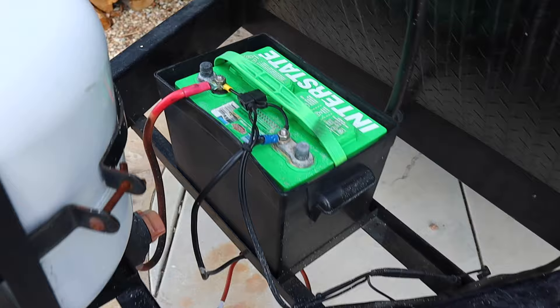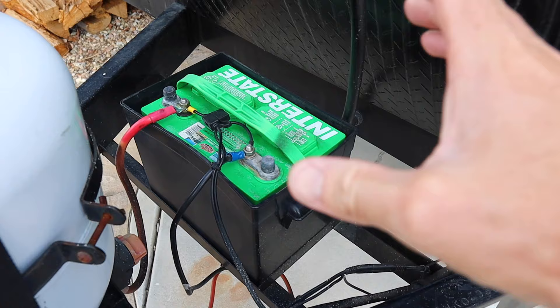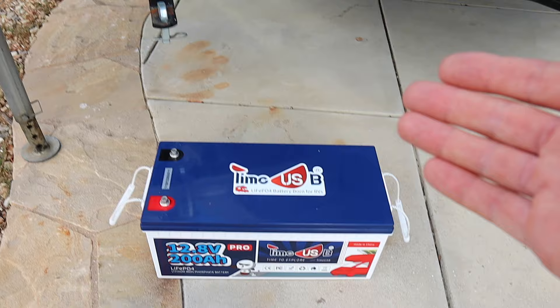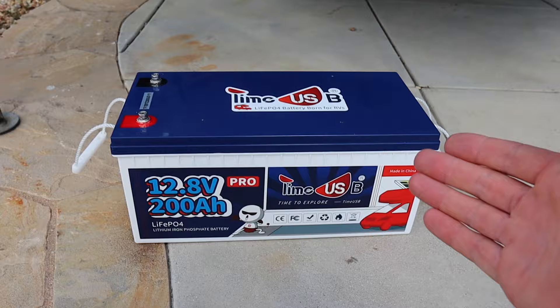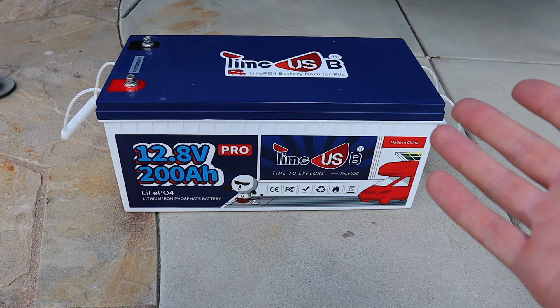We're replacing it with a 200 amp hour lithium battery from Time USB. With a typical lead acid battery you can only deplete it 50 to 80 percent before you're damaging it, even with a deep cycle battery. With a lithium battery you can take it down to essentially zero, and they have a very flat discharge rate, so you get much more usable juice — essentially four times as much power over the lead acid.